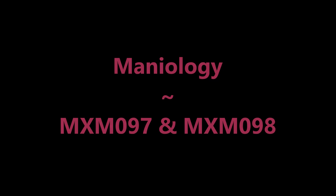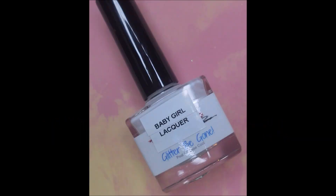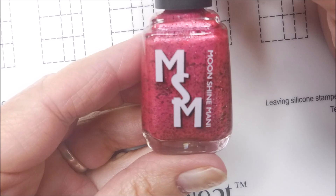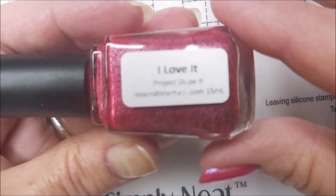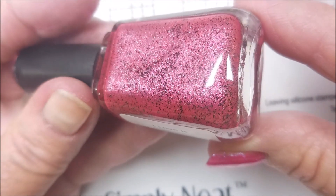Hello my friend and welcome to my channel. Today I've got this Moira Super Size Stamper No. 15 Moonshine Manny. I love it and I'll be using Mannyology MXM 097 and 098. I'll get some other stuff involved too, but Baby Girl Lacquer Glitter Be Gone is my base coat today, and here is Moonshine Manny's I Love It from her Dupe It project.